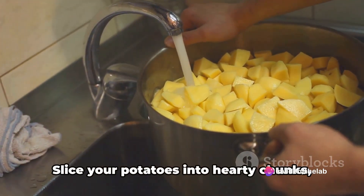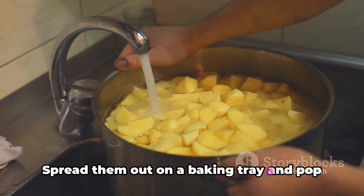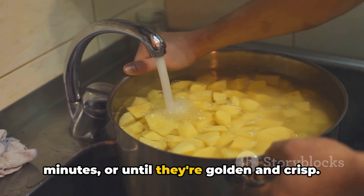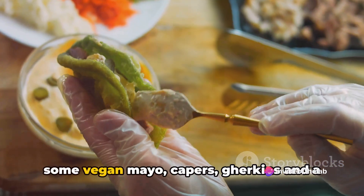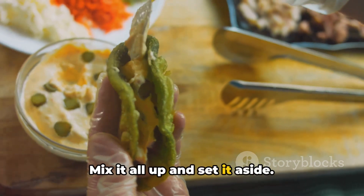Don't forget those chips. Slice your potatoes into hearty chunks, toss them in a bit of oil, and season with salt. Spread them out on a baking tray and pop them into a preheated oven. Give them about 25 to 30 minutes, or until they're golden and crisp. While everything's cooking, why not whip up a quick tartare sauce? All you need is some vegan mayo, capers, gherkins, and a squeeze of lemon. Mix it all up and set it aside.